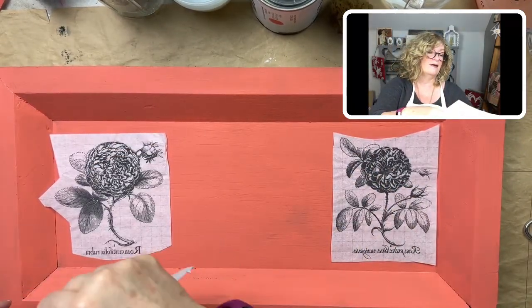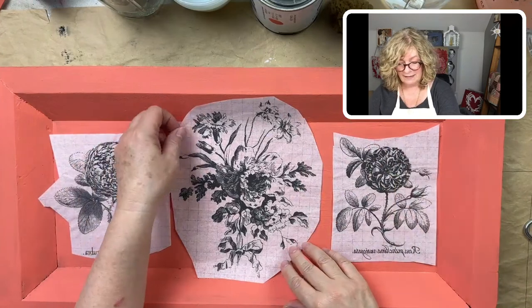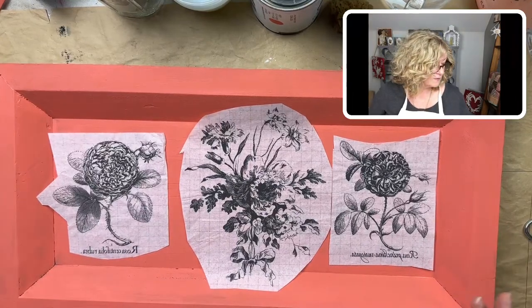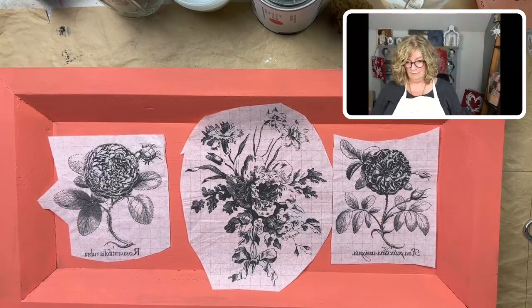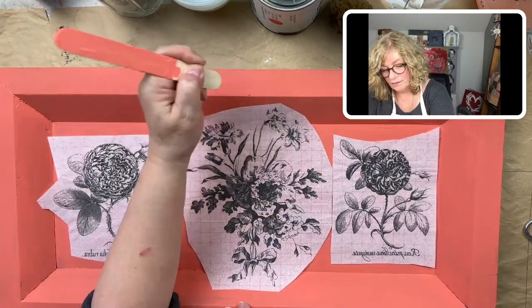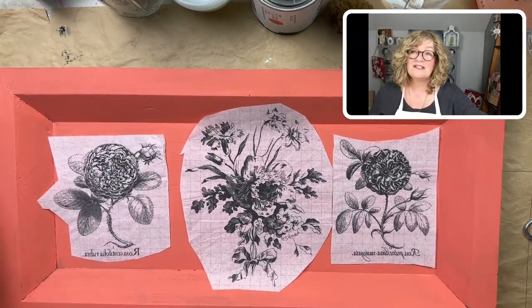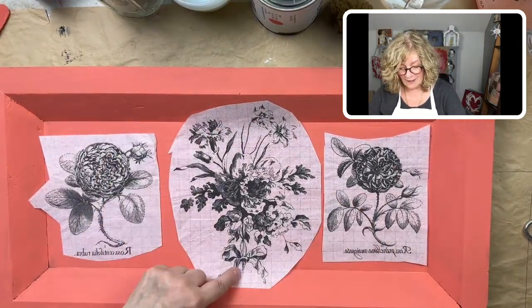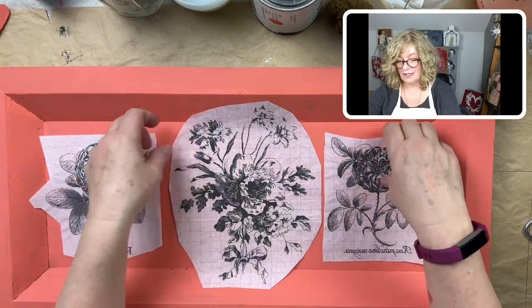I'm going to cut this in here — that's what I'm thinking. I'm going to give myself a little mark right there. So I just gave myself a little mark, and that way I can line up the bottom of this bow down here and then the top right there. Alright, let's begin with that.